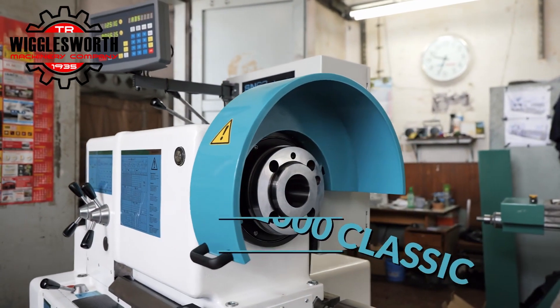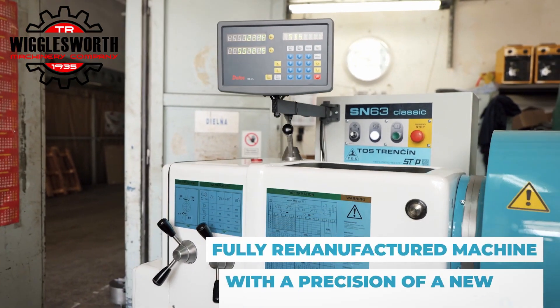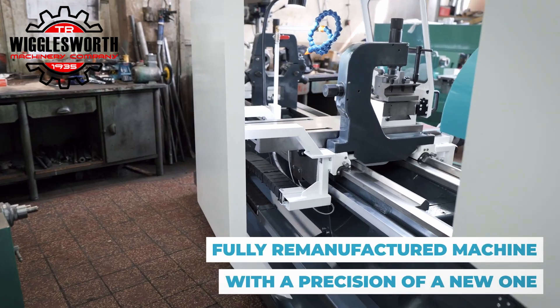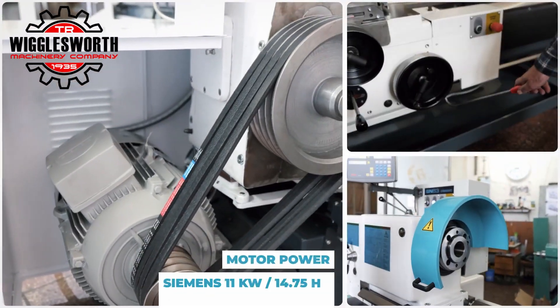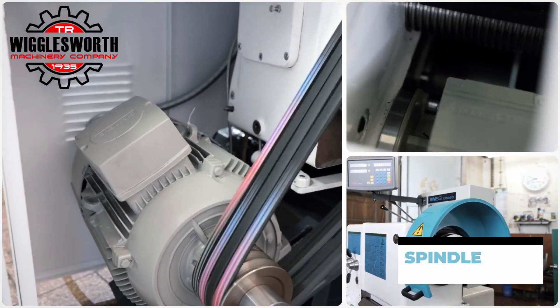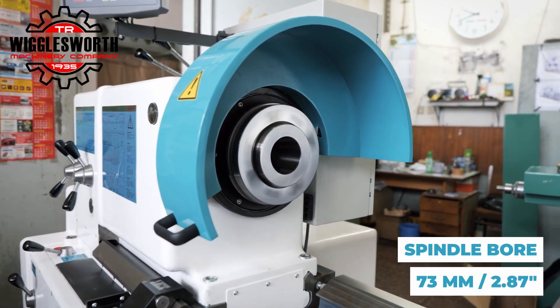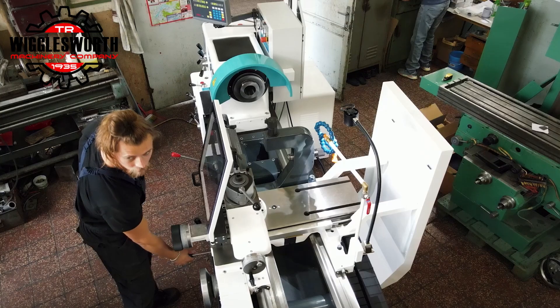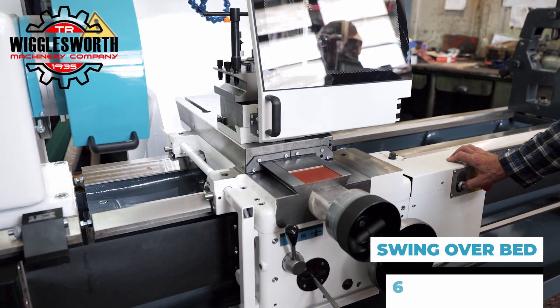Presenting TOS SN63-2000 Classic, re-manufactured to perfection. That is a fully rebuilt lathe that delivers the same reliability and accuracy as a new machine. We've added new user-friendly features to enhance your experience.